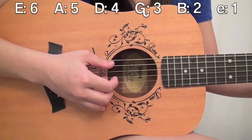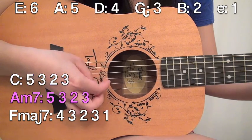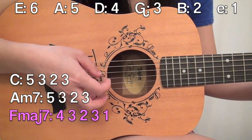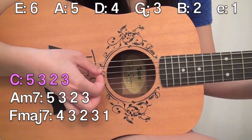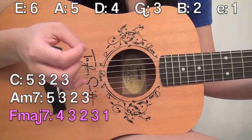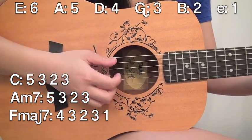So when you look at the pattern with all three chords together, it goes like this: 5, 3, 2, 3 — 5, 3, 2, 3 — 4, 3, 2, 3, 1. And you can play that for the entire song. So it sounds like this.